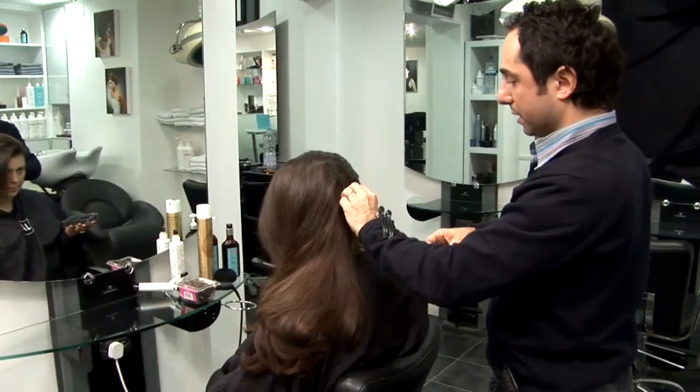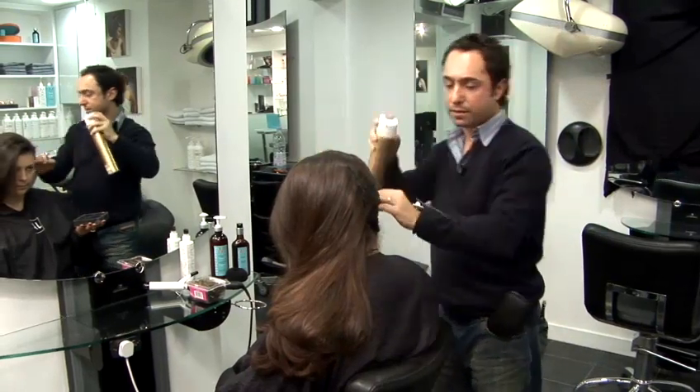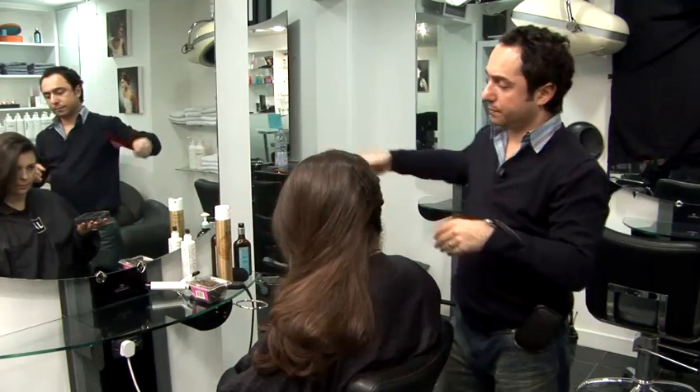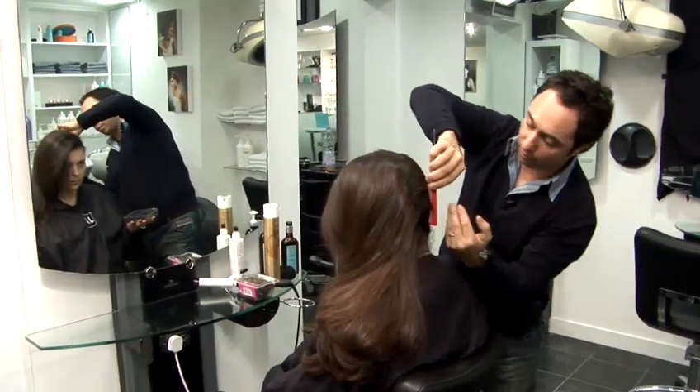Once you've gripped the middle section, just spray it a little bit through the sides. You can have this as messy or as clean as you want.